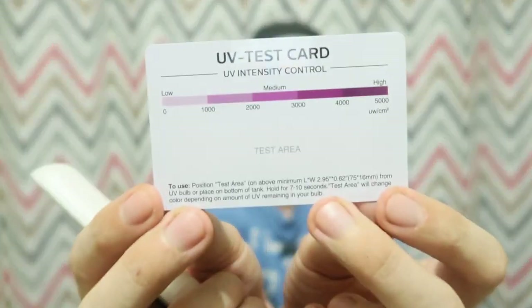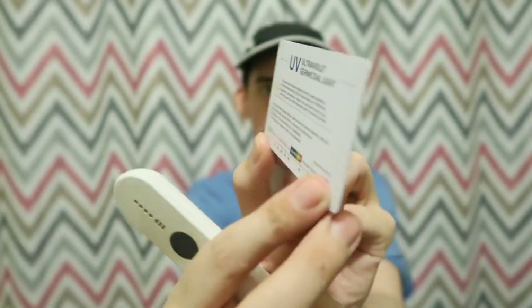Here's one of the things that the seller recommended — a UV test card that reacts and changes colour when it's exposed to UV light. But this is actually a really bad idea because this is not specific to UVC. This will change colours under any kind of UV. Even if you put it out in the sun it's going to change colours.